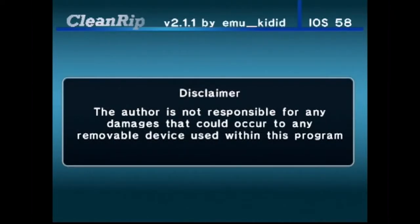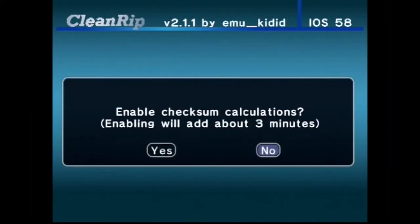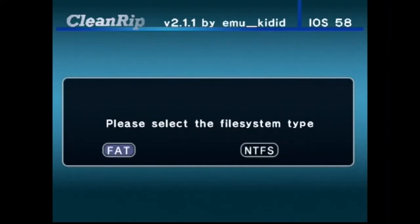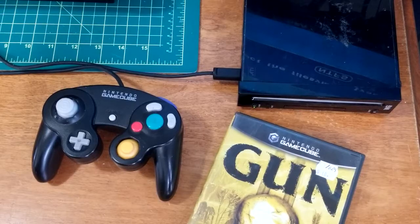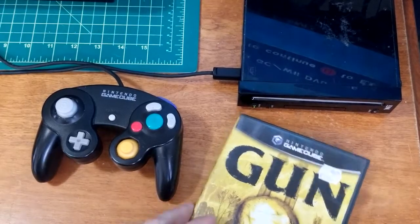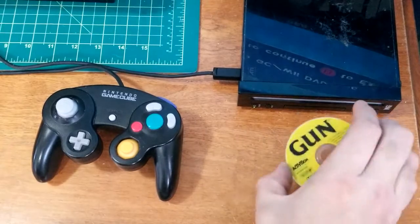Now just click on CleanRip. Click A. Now we can say no. Go on USB, FAT — it's already set to USB. Then we're gonna take our GameCube game.